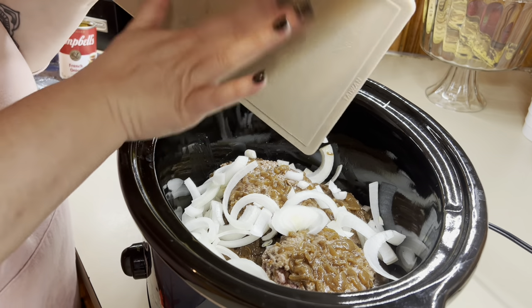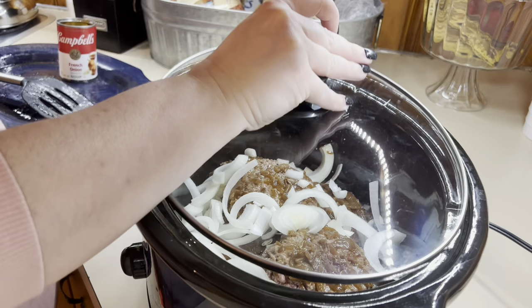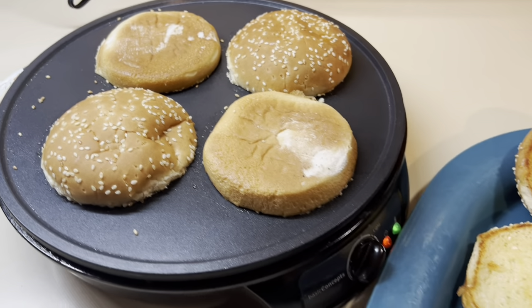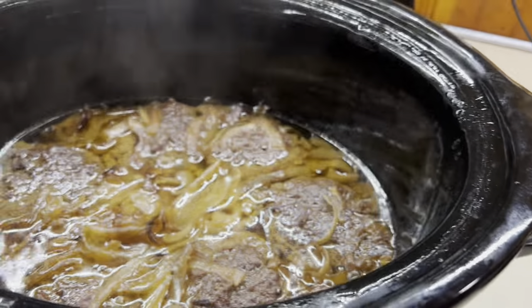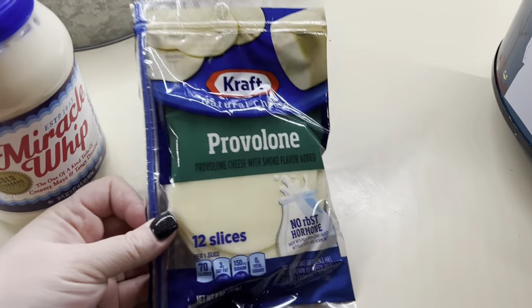These are delicious. We serve ours on butter toasted buns. For this recipe you definitely need toasted buns, because with all the juice from the French onion soup mix the burgers are really juicy and delicious — it kind of helps the buns not get soggy. And it is just so good.